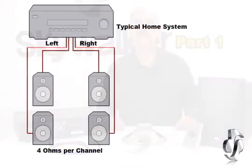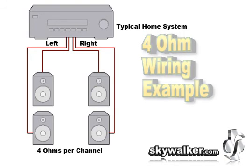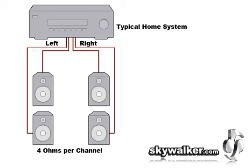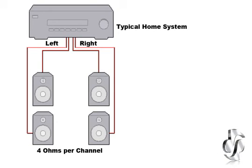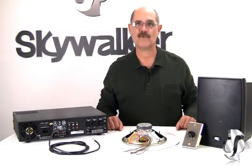Most customers are familiar with the home sound system. Just about all of these systems use common speakers rated at 8-ohm impedance. Most available speakers for the home are typically 8-ohm. Home AV amplifiers expect to see a standard 8-ohm load to make them run efficiently. In this setup, the speaker wires from the amp connect directly to the speaker terminals. Sometimes two pairs of 8-ohm speakers can be used, resulting in an impedance of 4-ohms.